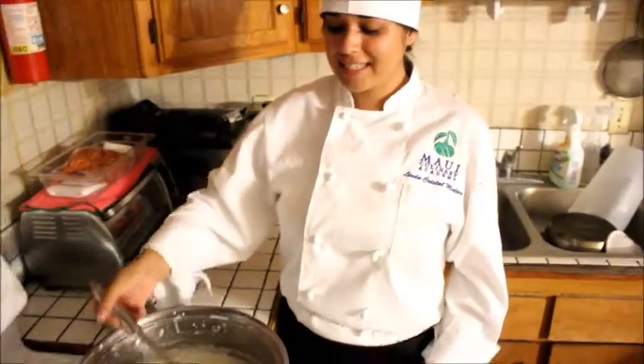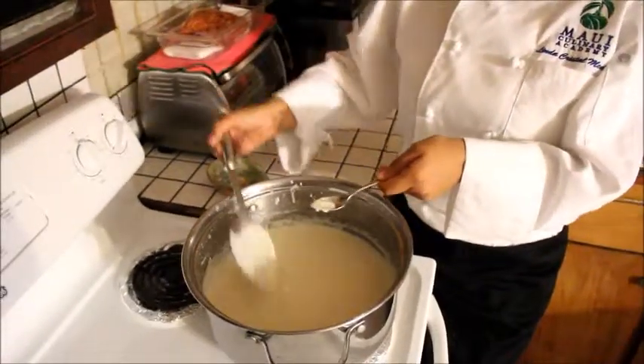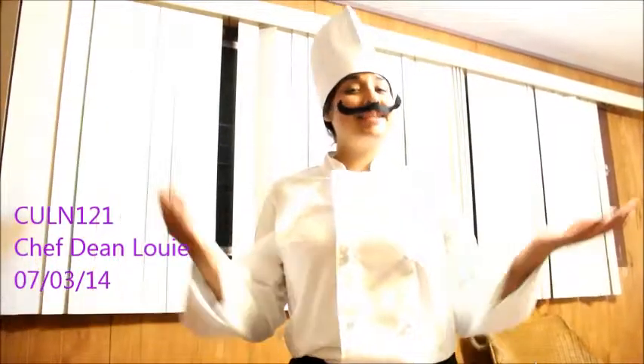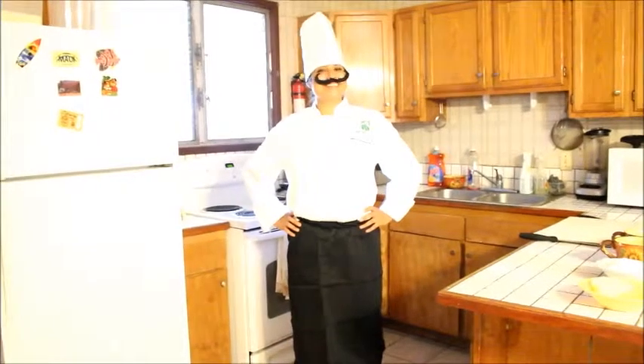After you reach the desired consistency, it's time to taste it. Mmm, so good! Thanks for watching my video. This is Cooking with Linda.